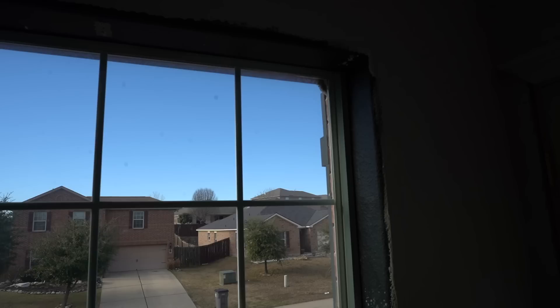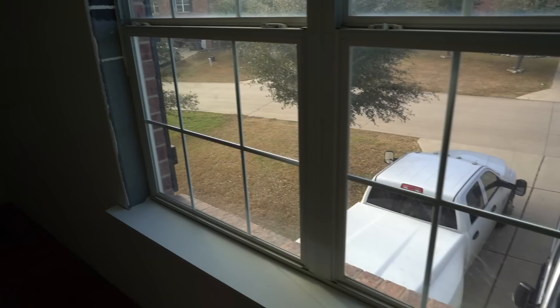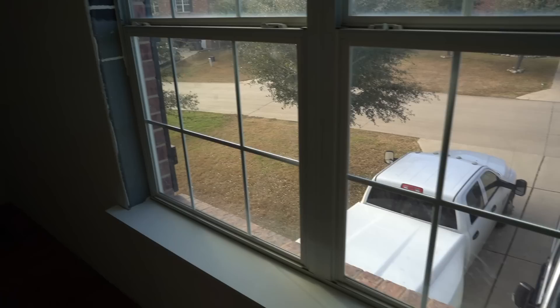Today we're going to be casing this window and I'm going to try to get it all done in one day. But the way this has been going, it's taken a little bit longer than I expected. And this time of year is pretty much a race against the sunset, so we'll see what we can do.